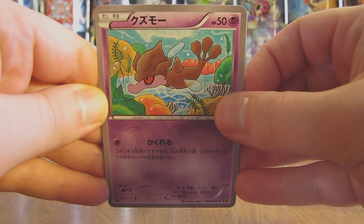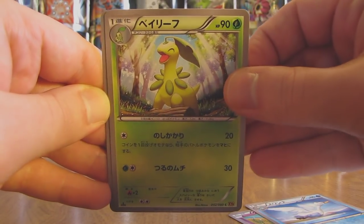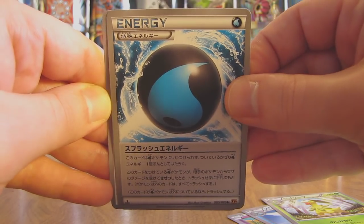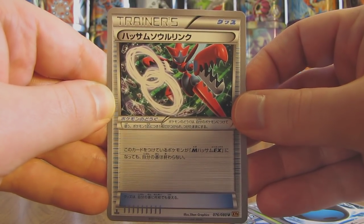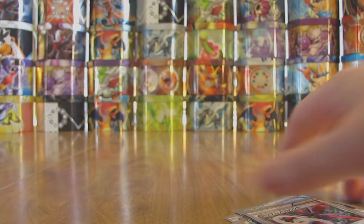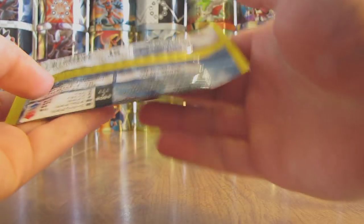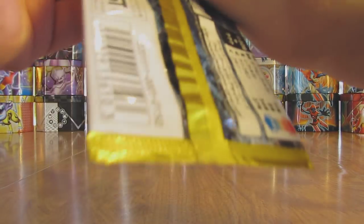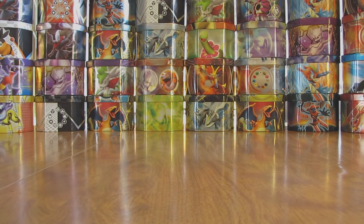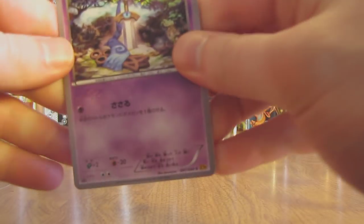This pack starts off with a Skrelp, followed by a Swanna. Bayleaf. Then there is a Splash Energy. And the last card in the pack — I'm guessing this is a Spirit Link card, and indeed it is a Scizor Spirit Link. That's another card I'm looking forward to pulling out of this set. This set reminds me a lot of my early collecting days as well as playing the video games, because Gyarados was my first Pokemon card in my collection ever — Gyarados from Base Set. And I first started playing the Pokemon games with Pokemon Crystal; Scizor was one of the Pokemon that I got up to level 100 right away.